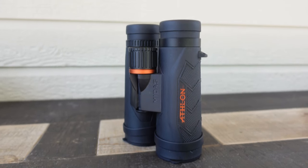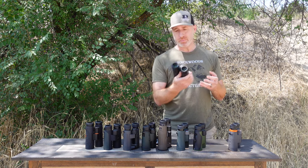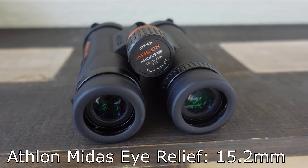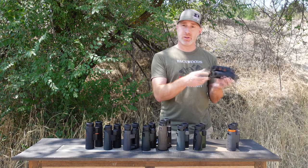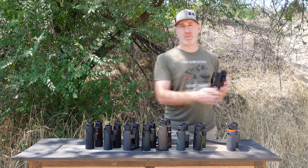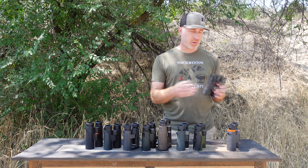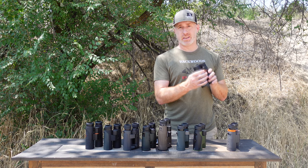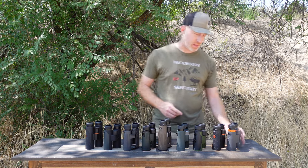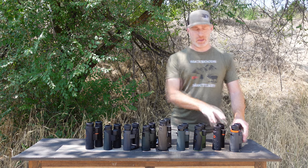The Athlon Midas is another really good pair of binoculars. Athlon makes great glass, particularly for their price point — fantastic value. One thing that was not as good as on the Maven was the eye relief; you don't have as much with the Midas. But it has real nice eye cups as well. Optical performance was actually better on the Midas than the Maven CS1 — a little better edge-to-edge and overall clarity. Focus wheel is nice and tight, rubber armor is real good, and low light was a little better too. We put the Midas just barely ahead of the Maven CS1 in our rankings.